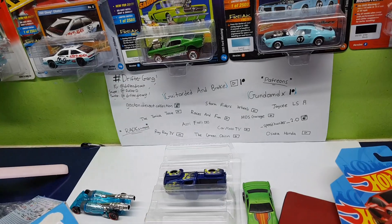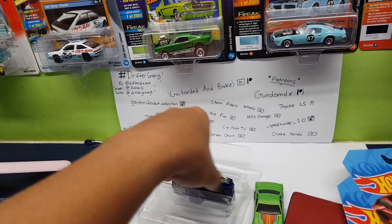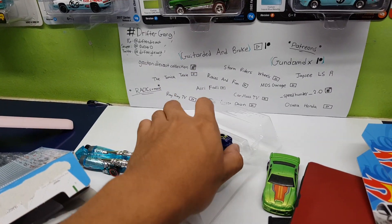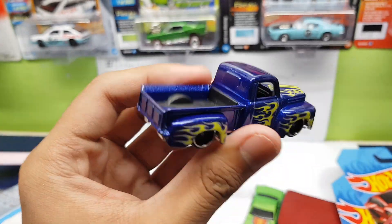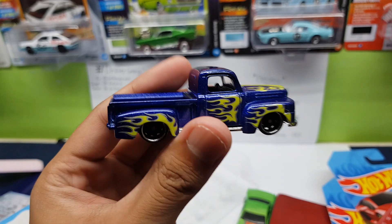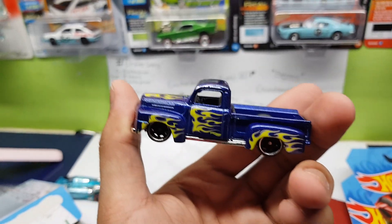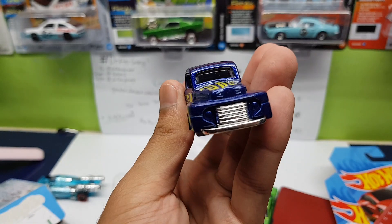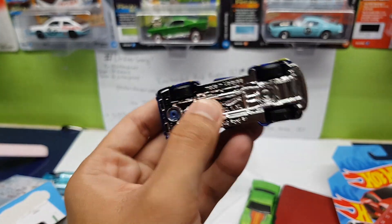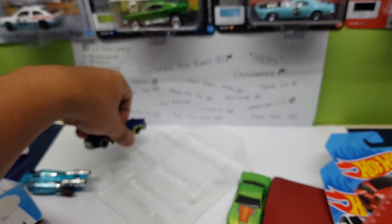Really cool car overall. The next one is — what's this — the '52 Chevy truck, if I'm not wrong. And this is the only one that didn't fall down because it fit nicely in the package. But look at this: blue with yellow flames — the flames on this one look cool, but I still prefer the red one in the mainline version. Still cool nevertheless. Check this out: chrome base, makes it shiny.